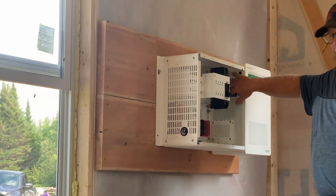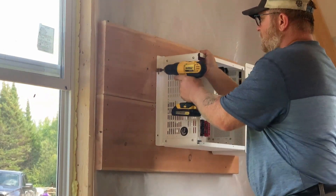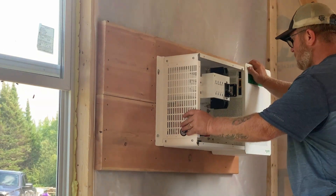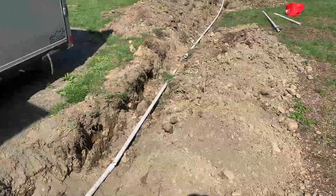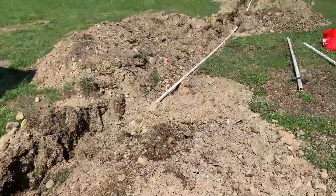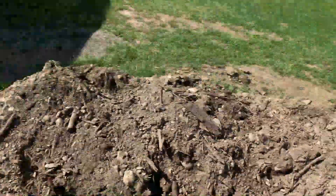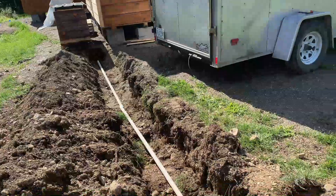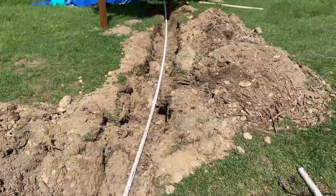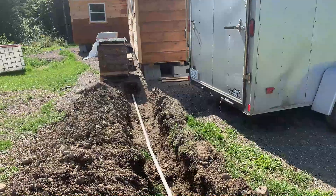Now that I have this connection tight, we'll go ahead and tighten up this box. It's nice and secure on the wall. We dug our trench and we're laying PVC pipe for the electrical from the panels into the battery box and into the cabin. We're using inch-and-a-quarter PVC because that's what I had. I'm just finishing putting them together now, then we'll pull the cable through and get this covered up.